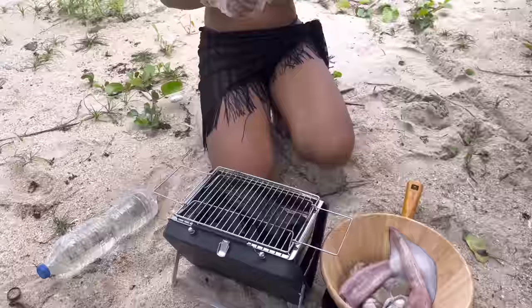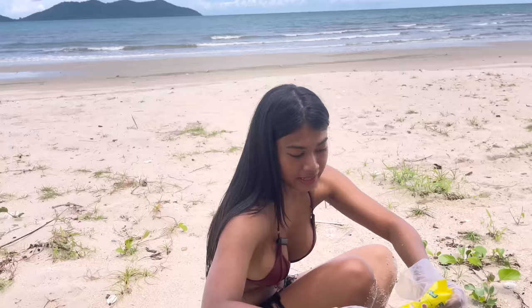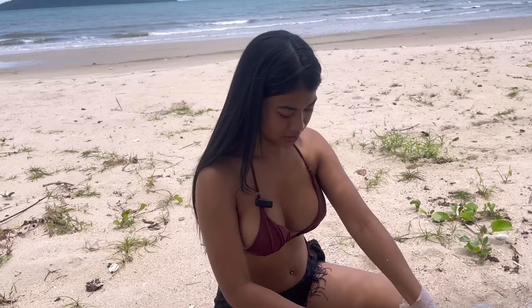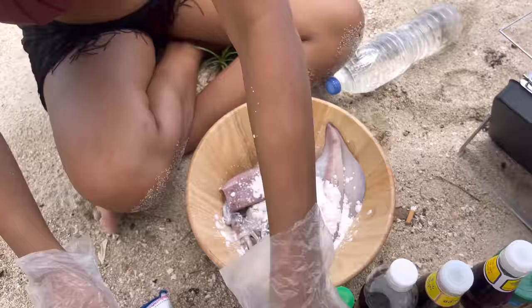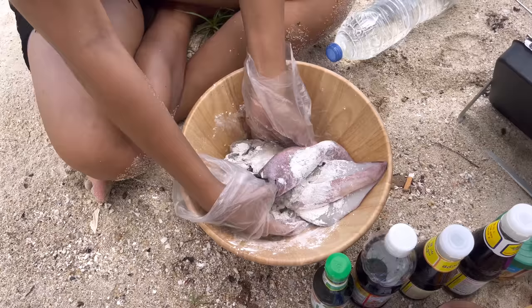And now we're gonna clean the squid. I'm gonna show you how to clean the seafood the proper way so it won't be fishy. All you need is cornflour and salt. Add a little bit of water, then the salt, and mix. Gently massage.